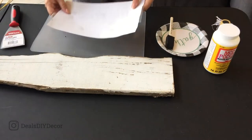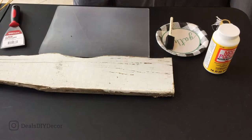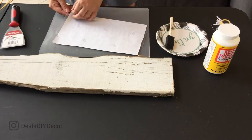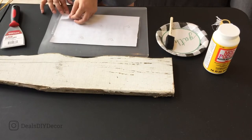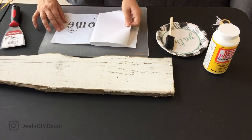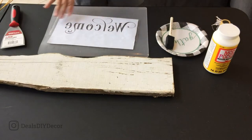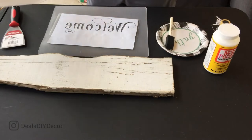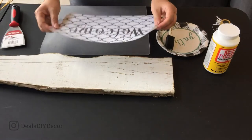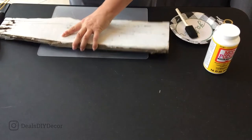I'm going to turn it over. These mats come two in a package from Dollar Tree and they're really helpful to use just for a working area. Now I'm just going to peel this paper off, and what I'm going to be left with is the stencil stuck to my transfer tape. Then I'm going to apply the stencil to my sign.